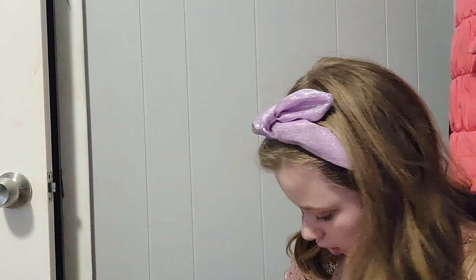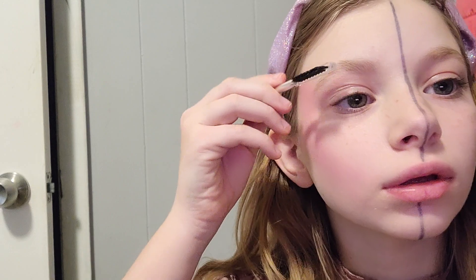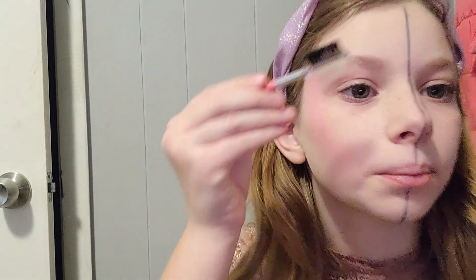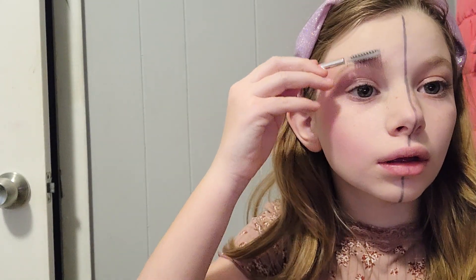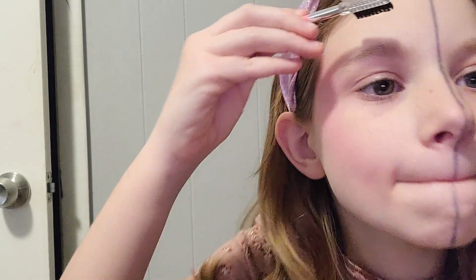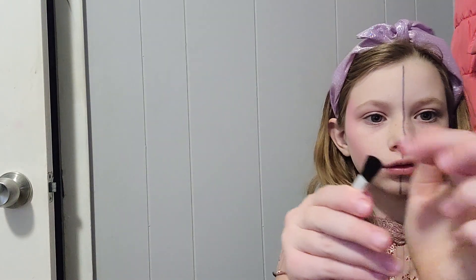Okay so I added the blush — it might look like too much but trust me, at the end it's going to look amazing. I'm going to use this to do my eyebrows and make them look good. I'm going to be using this sharp end and this nice end. Okay, that's beautiful.